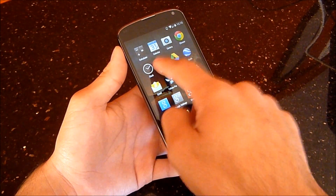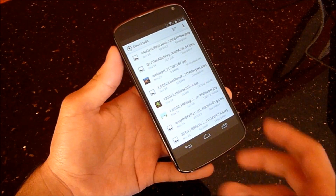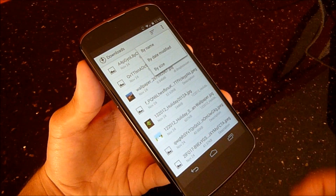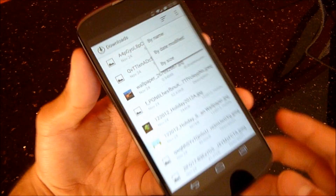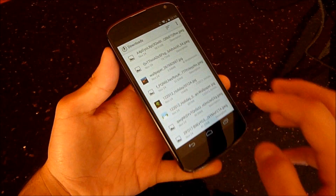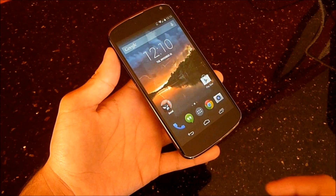The Downloads application got a makeover as well. This looks a lot nicer — it's got a white color scheme and you can organize it by name, date modified, or by size. You also have your menu button up here. Really a small thing, but it's really welcomed and looks a lot nicer.